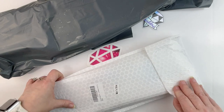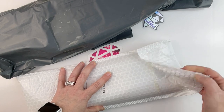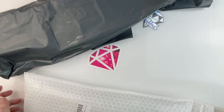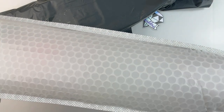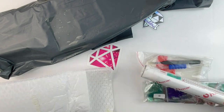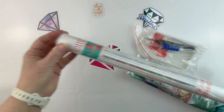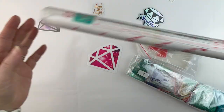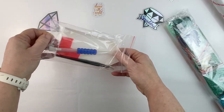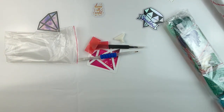I'm going to open this one first. This one is from Huacan, and I've never done a Huacan diamond painting before, so I was kind of excited. It came in a really nice package and it comes rolled up on a roller, which is nice. Let's see what I got in the tool kit.